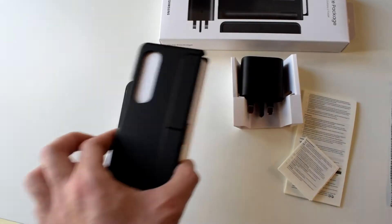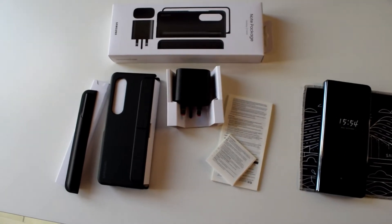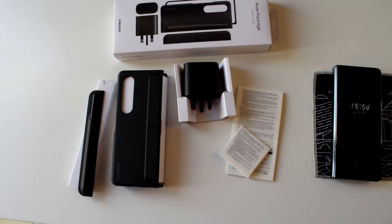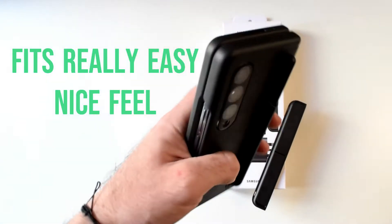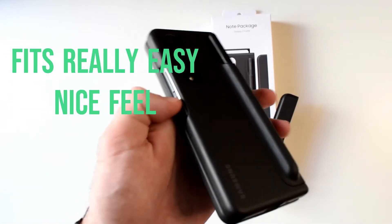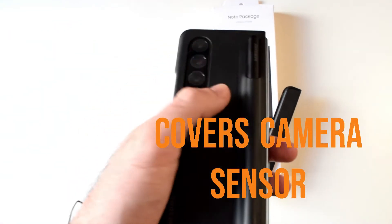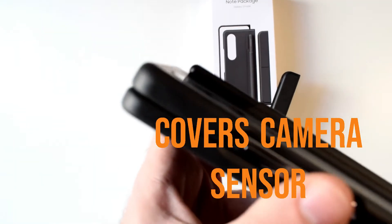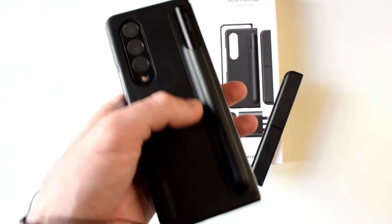The case is easy to assemble, so I'm going to go ahead and put it together and show you how everything looks. After putting the case on, this is how the phone looks. It's a really nice fit — I really like the design. The camera is well covered; I have a glass protector on at the time, but it's really flush with the camera sensor, so that's good.